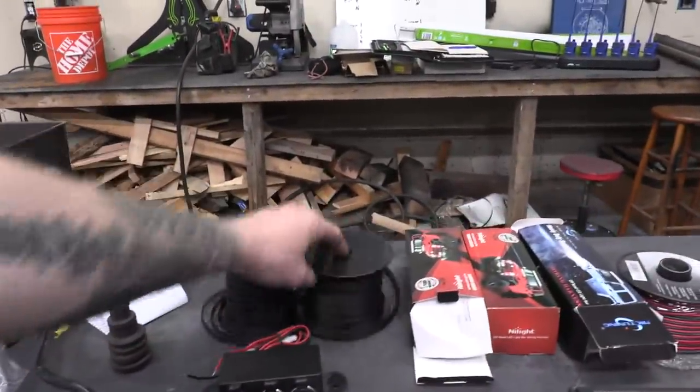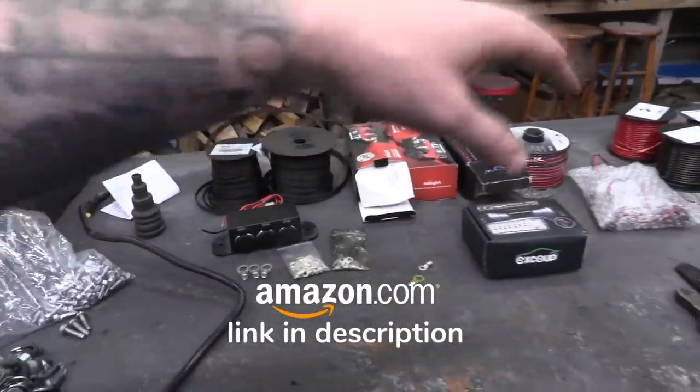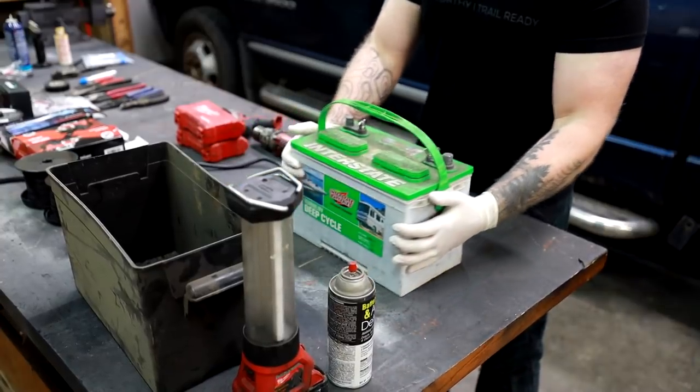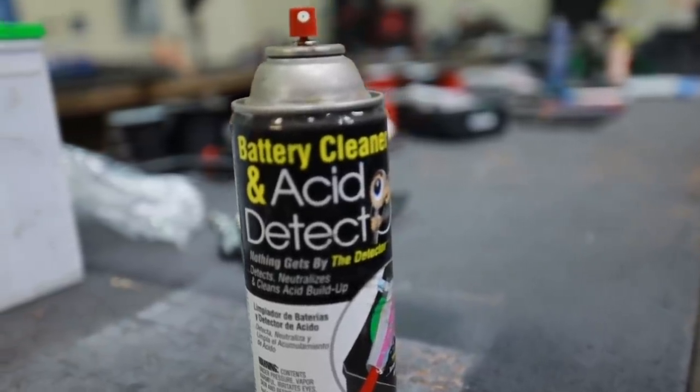Everything you're going to see today — all of these accessories, all the wiring, all this stuff — can be had on Amazon and I will include every single thing you see here, even some of the tools, in an Amazon shopping cart in the description. I want to start this project by knocking out the low hanging fruit. I'm going to use some battery cleaner and clean this little battery up and I'm going to mount it into the toolbox.